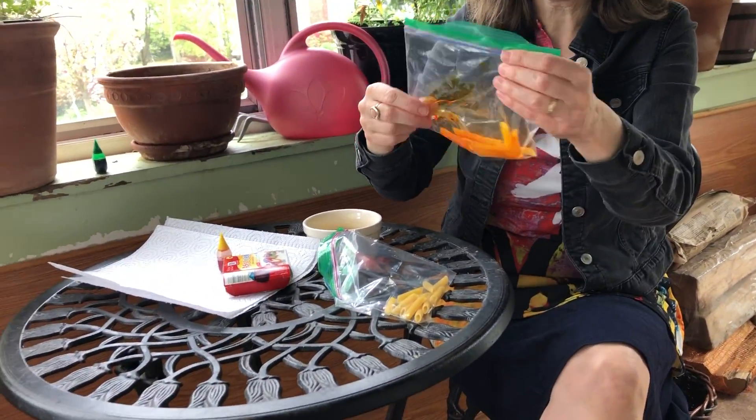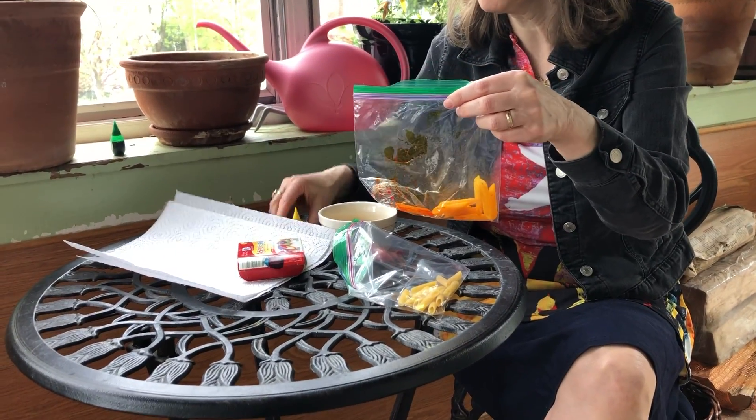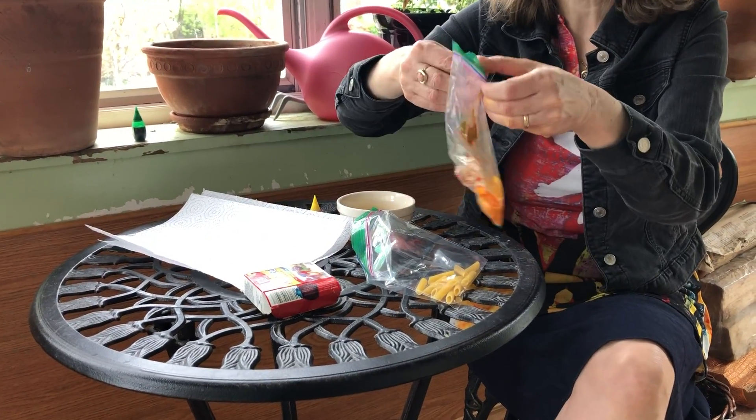I'm going to let it sit in the bag for about 15 minutes, and then I'm going to let it dry on a paper towel.